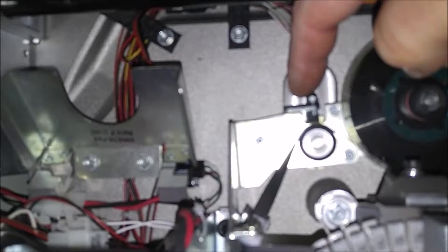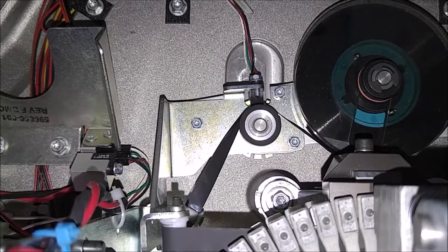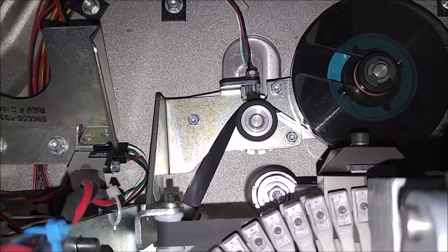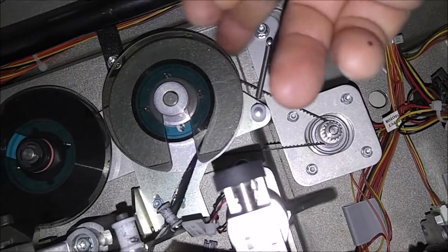On the rear indent, the same thing. This wheel, as it advances, has notches in that flag wheel as well — it senses the gaps and knows that it's advancing. This is the motor right here that advances the rear indent.